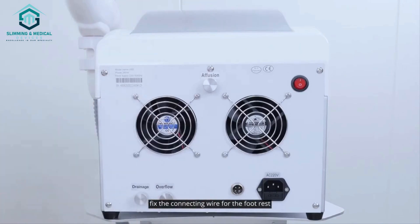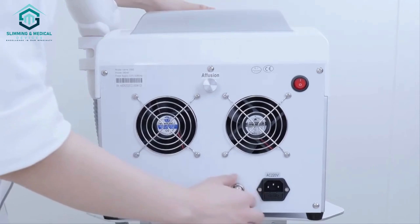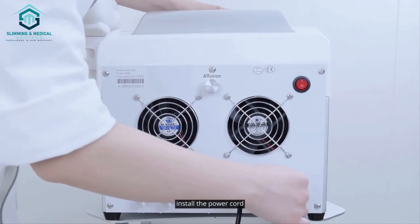Fix the connecting wire for the foot rest. Install the power cord.